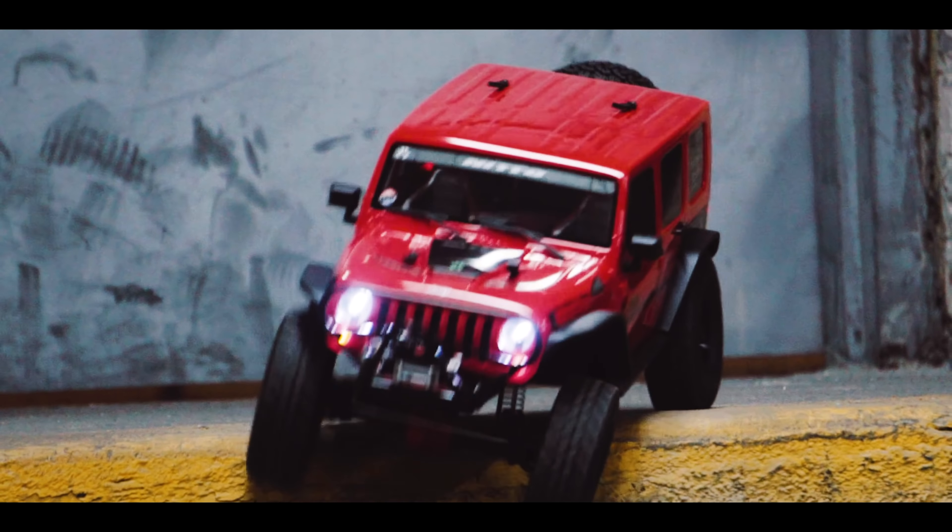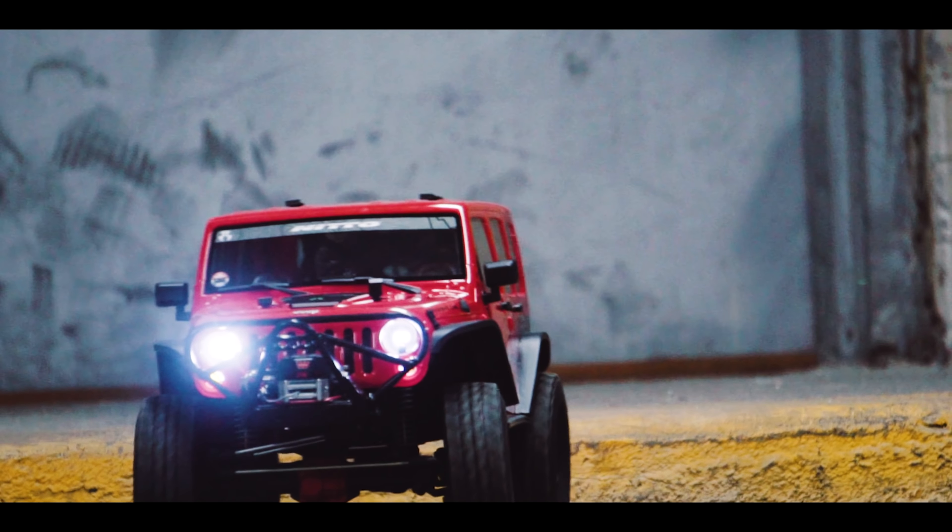This body comes in two color variations: the green that I have here and a tan, orange, yellow, brown, more race-inspired looking truck. They both look pretty good. I think I prefer the green one actually.